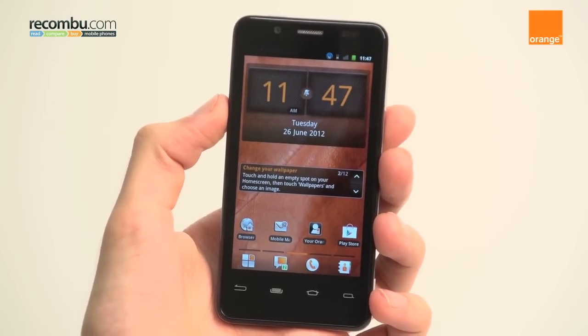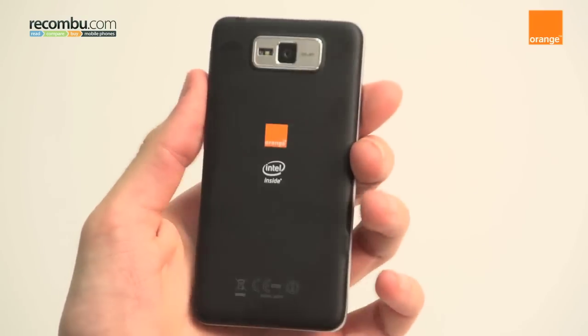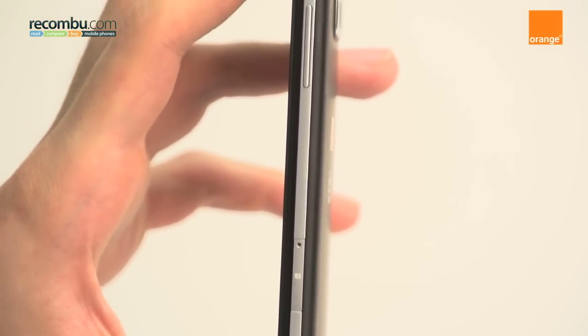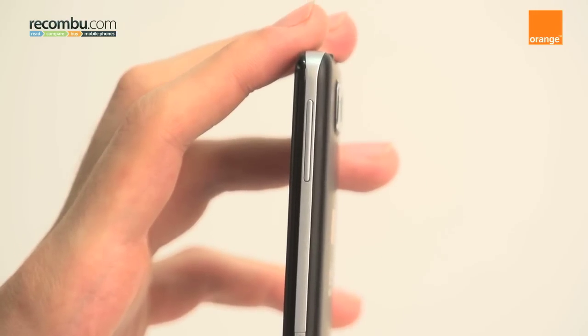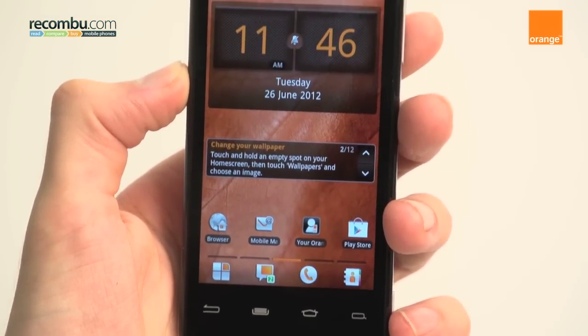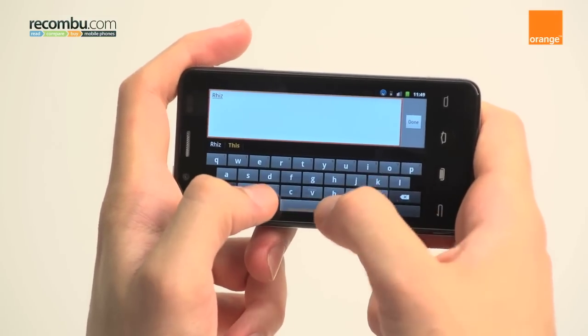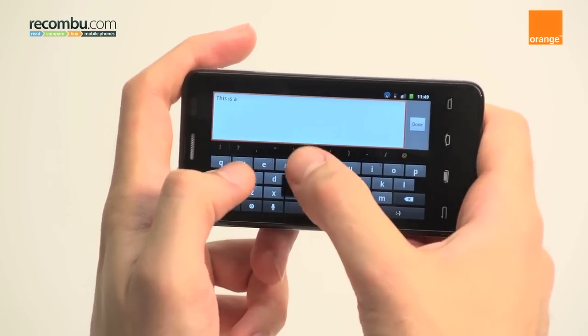Design-wise, the San Diego has a glossy front with a matte soft-touch backing, as well as silver trimmings around the side. It's a pretty nondescript phone, it has to be said, however it is inoffensive. So while it sits well in the hand and is comfortable to type on, its uninspiring design certainly isn't a high point for it.